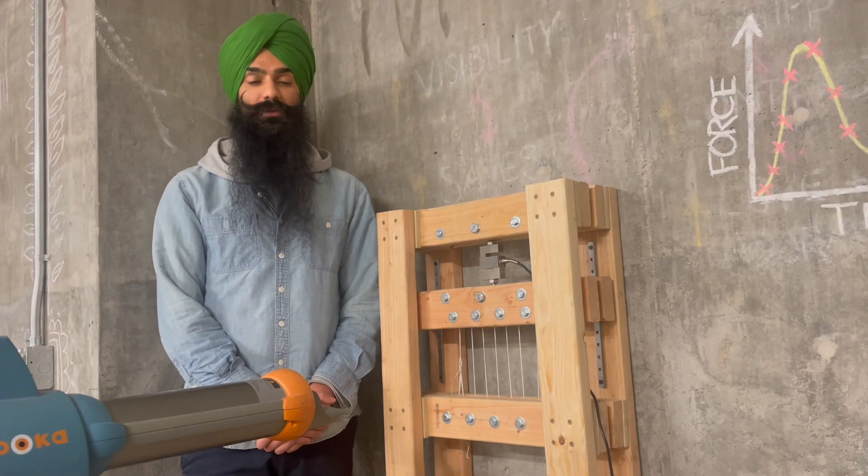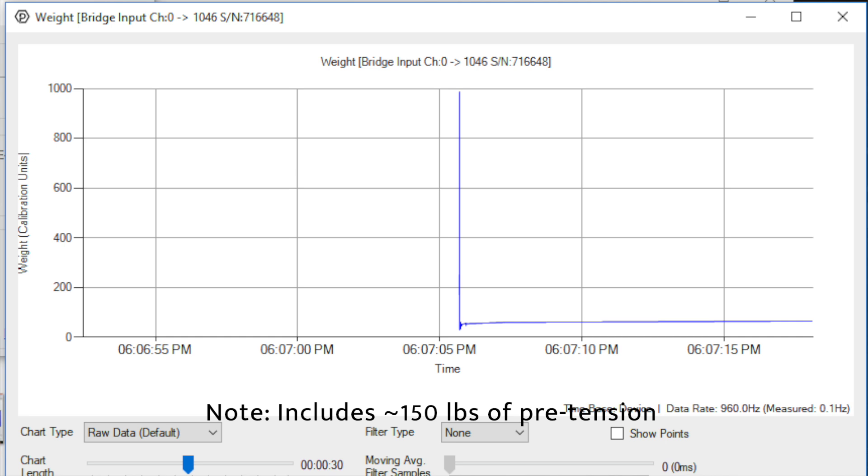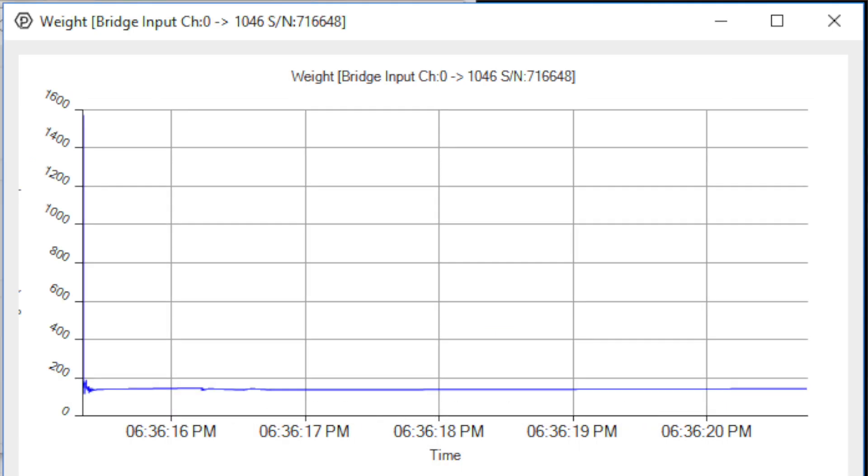So when you shoot a ball at the net, you get a plot that looks like this, which shows that at 25 miles per hour the net pulls with a peak of 650 pounds of force, at 45 miles per hour a thousand pounds, and at 65 miles per hour, 1500 pounds.